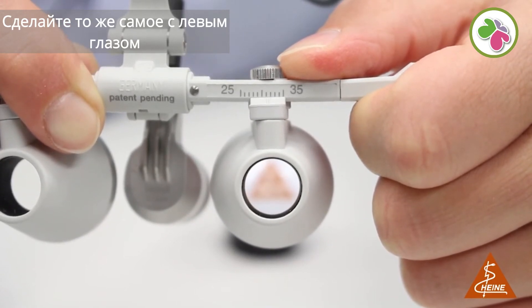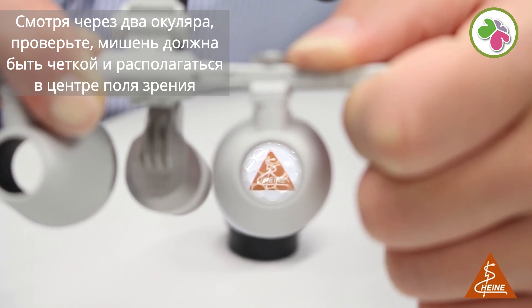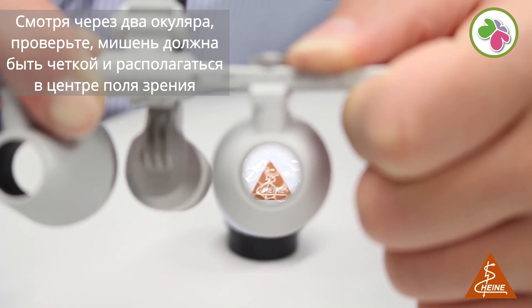Do the same procedure with your left eye. Then check if the target appears as a sharp image in the center of your field of view while using both eyes.